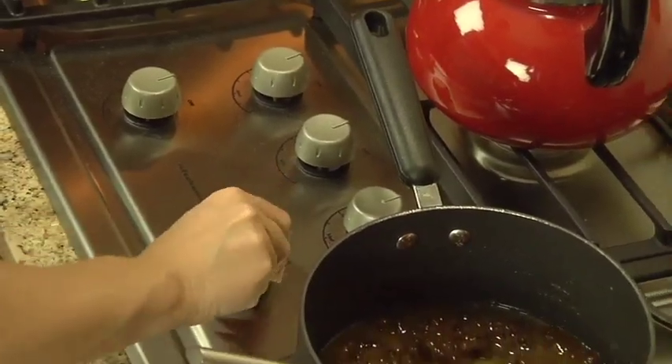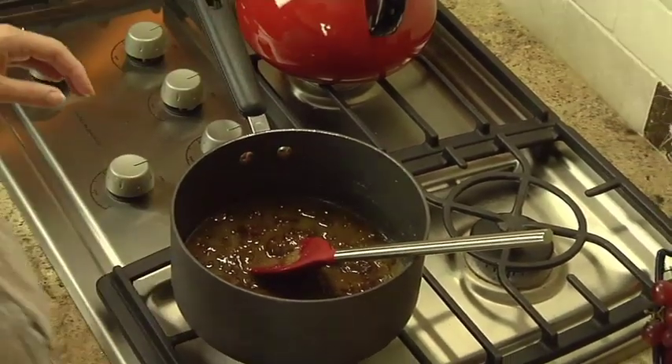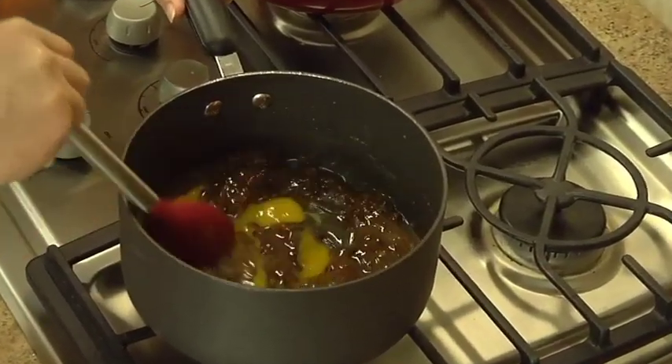Remove the saucepan from the heat and stir in one egg. Now cook the mixture over medium heat, stirring constantly for about ten minutes, or until the mixture is thick.